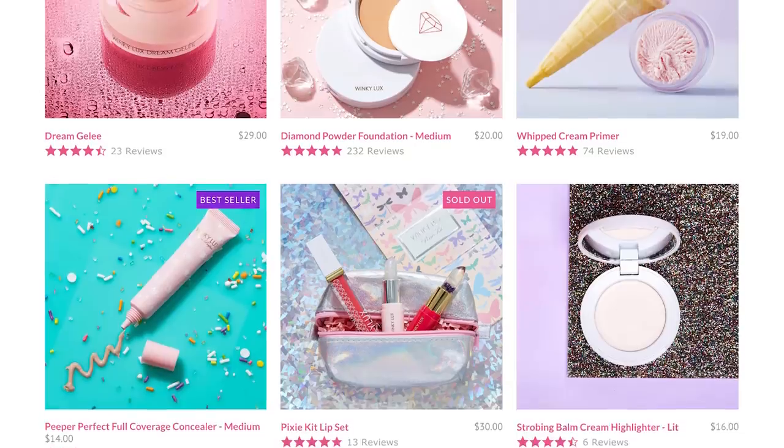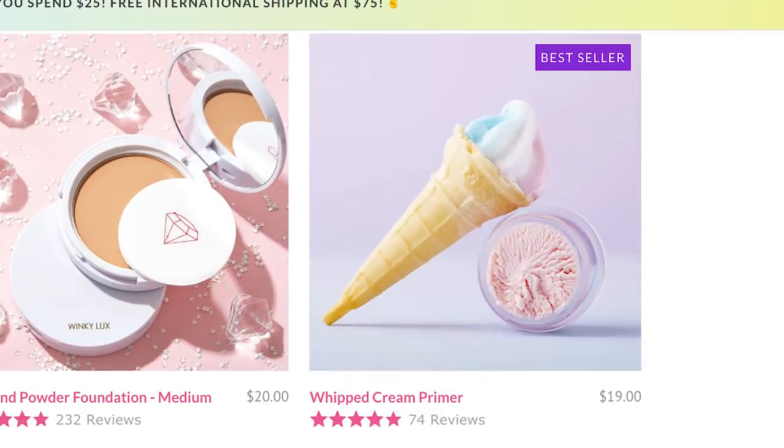I hopped online and went to winkylux.com and they actually put like an ice cream cone next to the whipped cream primer itself. I don't know, it looked really appetizing. The texture of it looked very similar to my beloved Tarte pore filling primer but it looked more whipped and I think this is gonna be good.